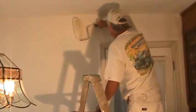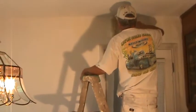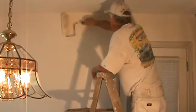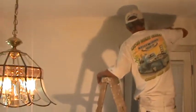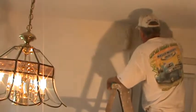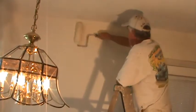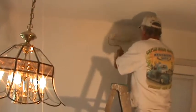We're going to turn the roller sideways and get as close as possible to the ceiling. And then we have a little bit of contrast with the color — the antique on the walls and the Swiss coffee on the ceiling. We have a little bit of contrast for the color. Keep it off the ceiling.